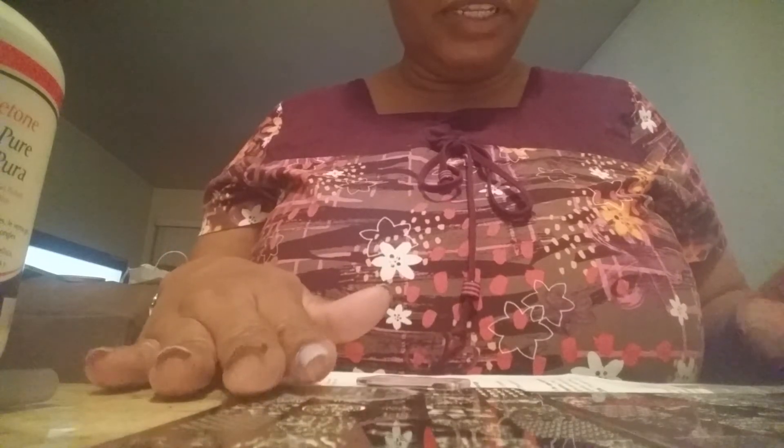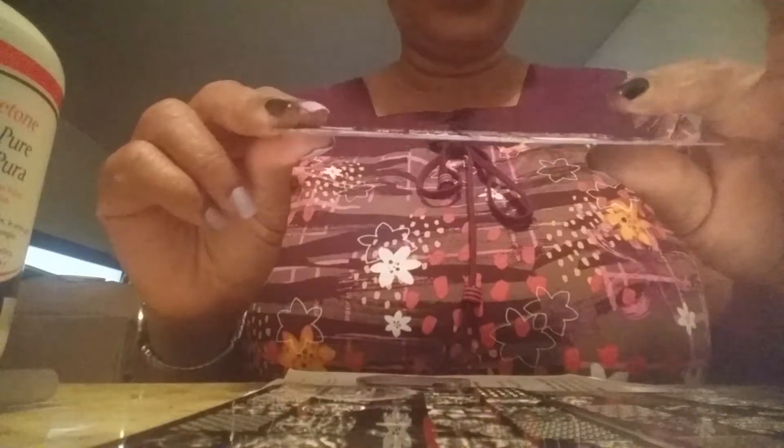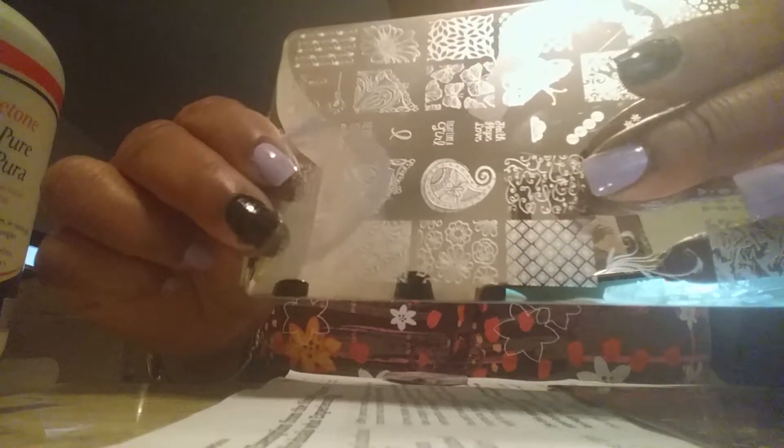Now we're going to get on with stamping from the third set of Uber Chic plates. I only have set one and set three; I may be interested in set four and possibly six. I really like the first set and wasn't too crazy about the second set, but I like these a whole lot — especially these corner parts down here. I'm anxious to try these plates out with polishes like the Formula X ombre, the Morgan Taylor, and the OPI with silver, possibly stamping in silver, gold, or black.